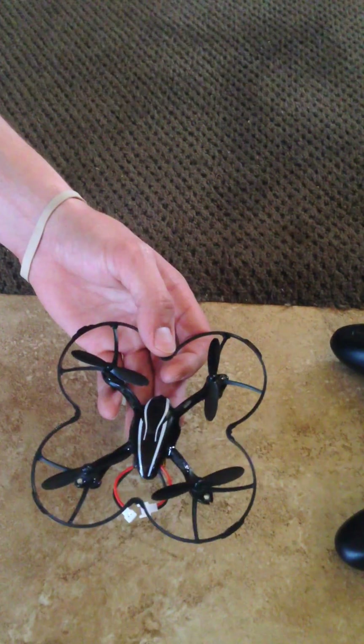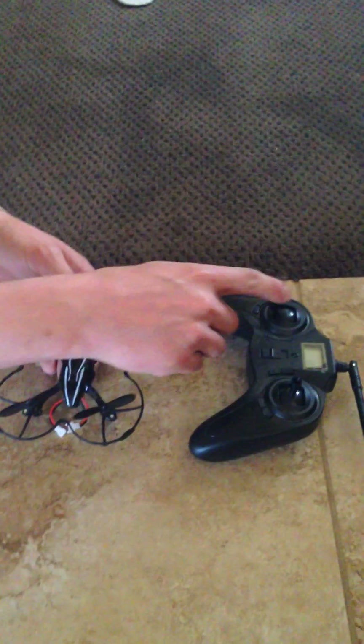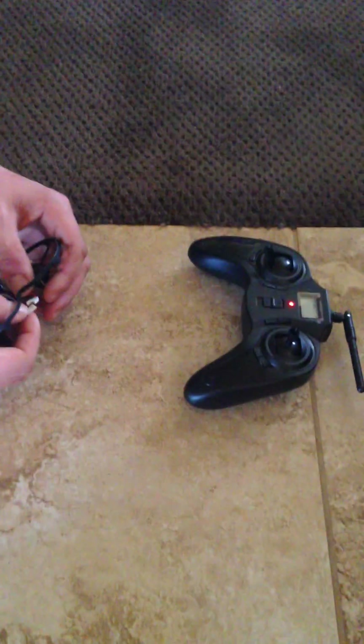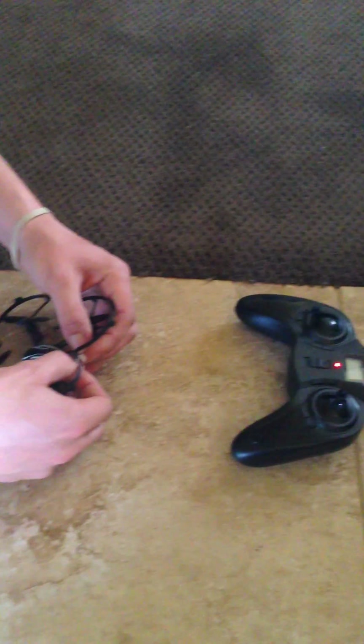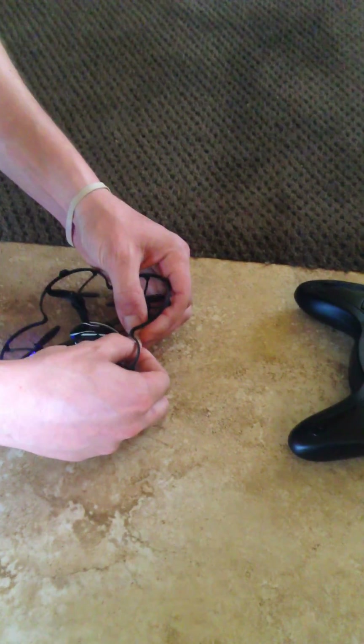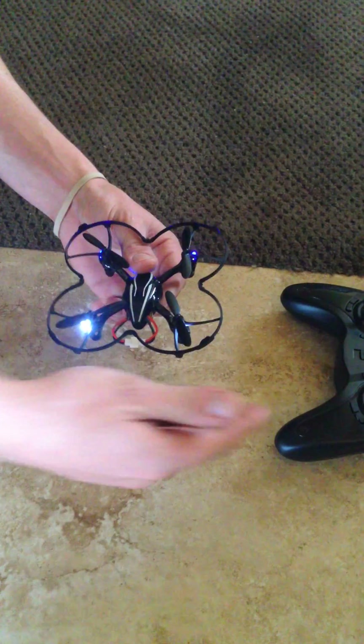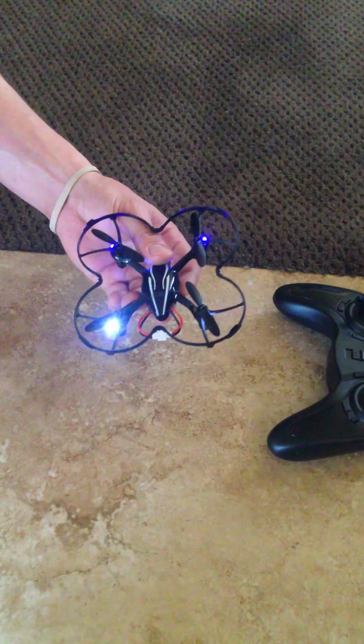You can't really see it on the video, but I'll do a quick startup for you here. You always start by turning on the remote. Make sure the throttle's all the way down, so we'll turn that on. You can follow that by plugging in the battery of the helicopter here. That little beep signifies that the remote and the helicopter have synced, so they're talking to each other.